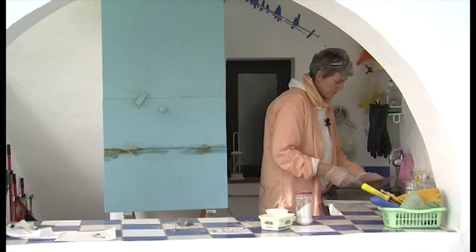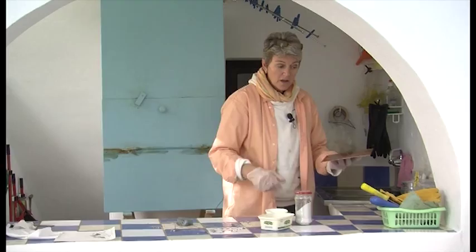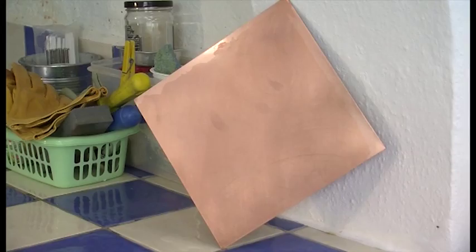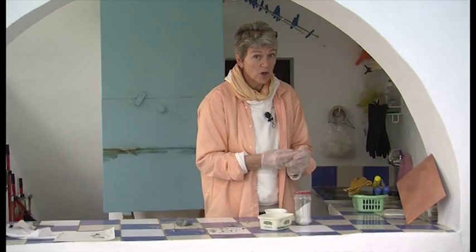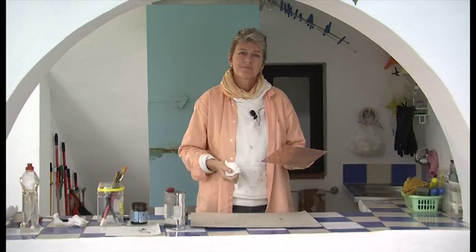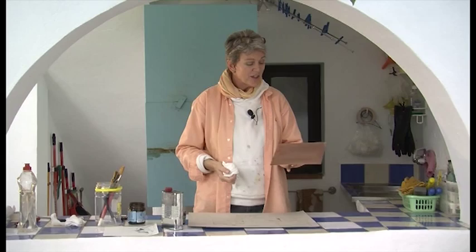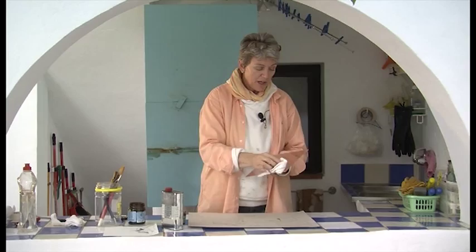When you wash the plate off, it's a great idea to leave it standing on a corner to dry so the water runs off. We are going to help it along with a clean cloth. So your plate is dry — I've given it a little help with a very clean cloth, making sure it is completely dry and free of pumice powder as well.